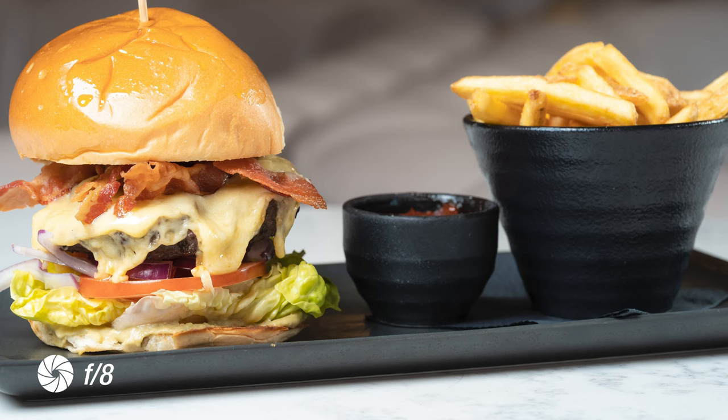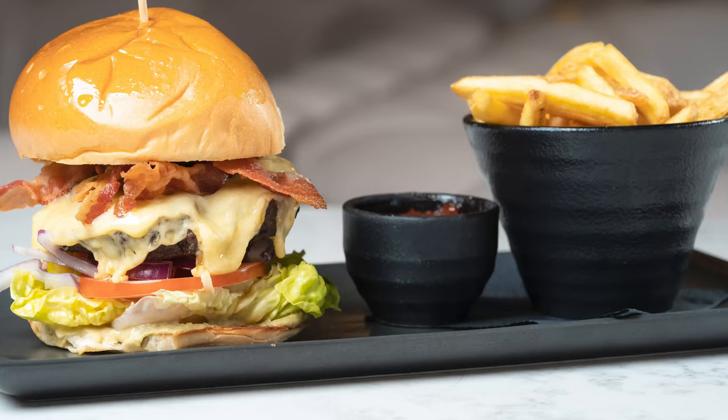I did a food shoot for a hotel and I was shooting at f8 — nowhere near f2.8 — because it was a burger and chips. You want that texture, that detail, that depth. You don't want to just focus on the narrow edges of a lettuce leaf, because then the meat won't be in focus, or vice versa. So you need that depth of field.